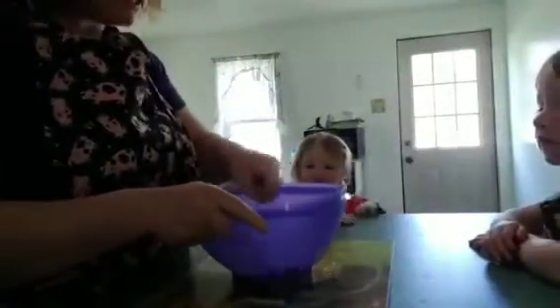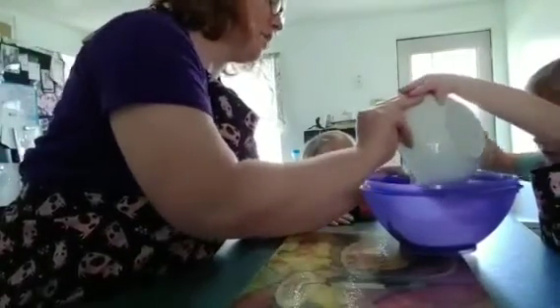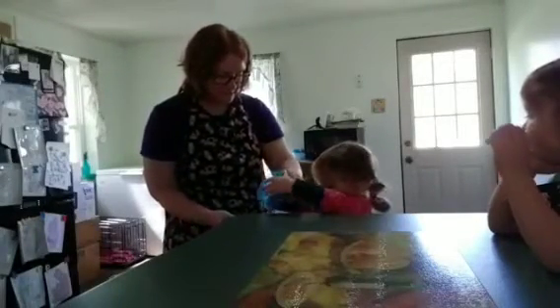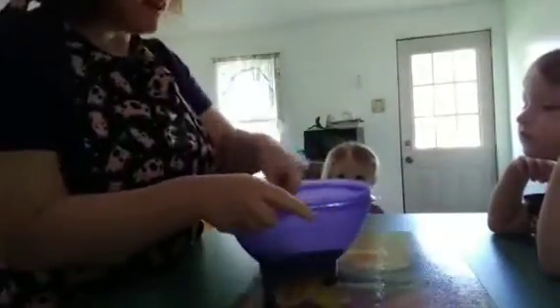It's melted — okay, so this is what it looks like melted. Evelyn, you're gonna add the flour — can you just dump that all into the bowl? Good job. And then you're gonna add the ranch spice. Bring it down to your level — there you go. You got some on your hands.